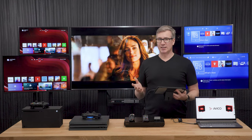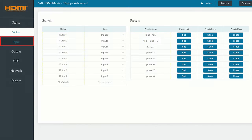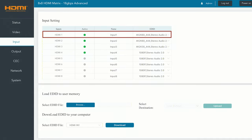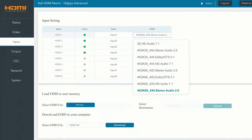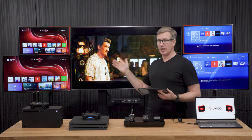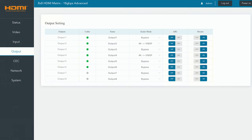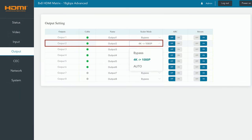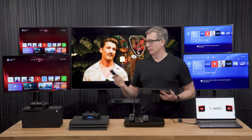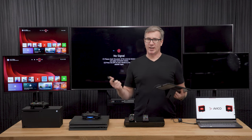You can also do EDID management right here from the web GUI, which is one of the big advantages. Going to the input for HDMI 1, which we have as our Xbox — you can see that we have it set for 4K60, but 4K60 is not going to work for our two 1080p TVs. So what we need to do is downscale them. Going to the output, you can see output two is downscaled to 1080 and output four is downscaled to 1080. So with our Xbox, we're getting the optimal resolution on each of the TVs.